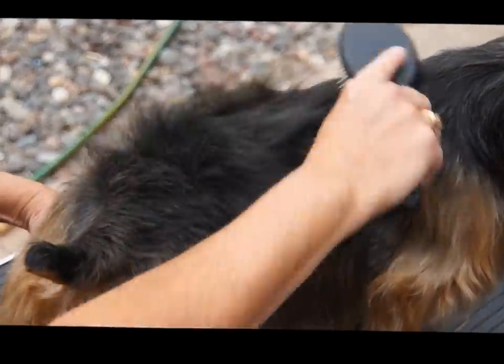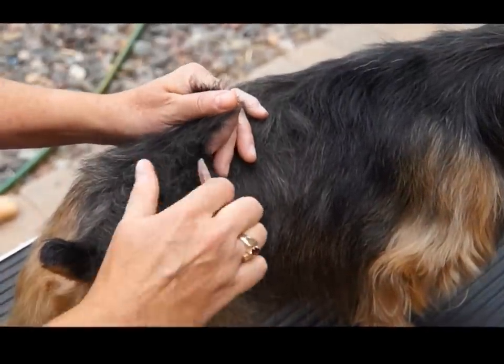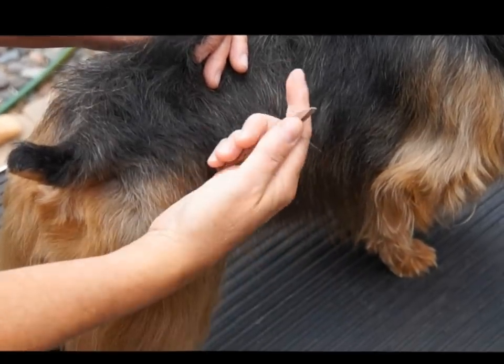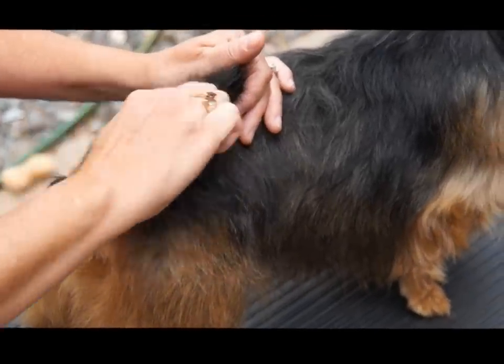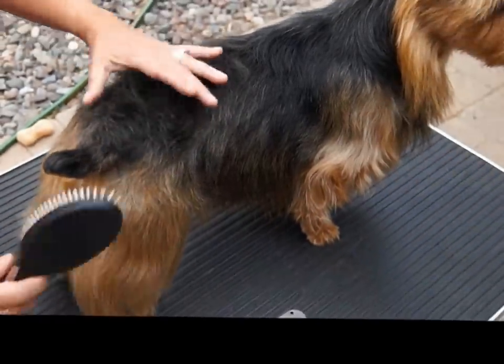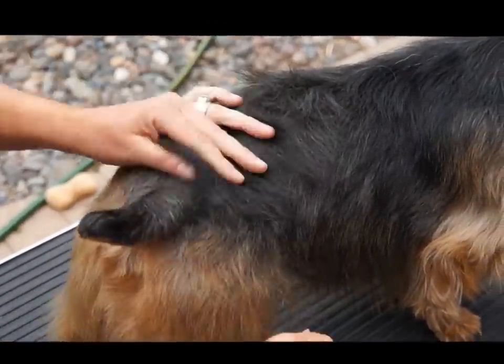Basically what I do is I brush the hair forward, and the hair that is standing the tallest — just between your index finger and your thumb — you just pull the longer hair like this. You can brush it back and see how it lays. Just a little at a time kind of does the trick.